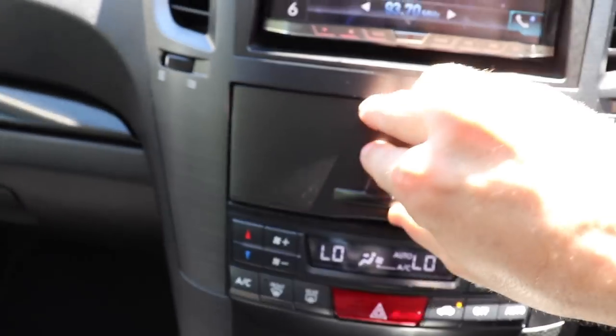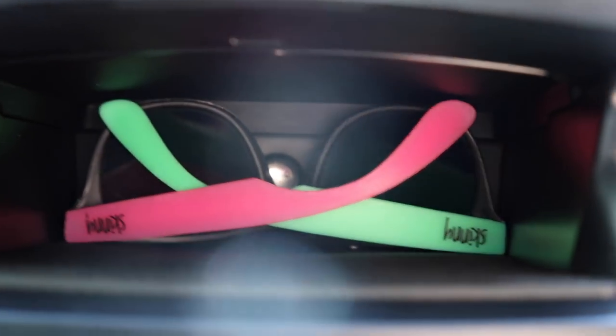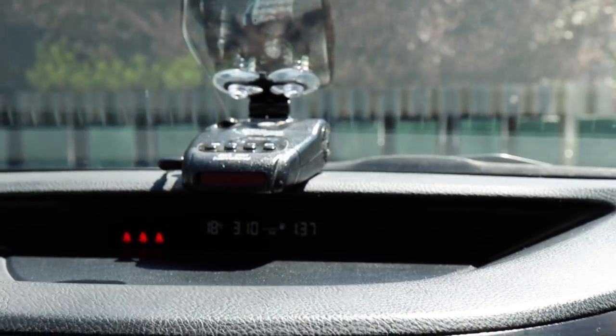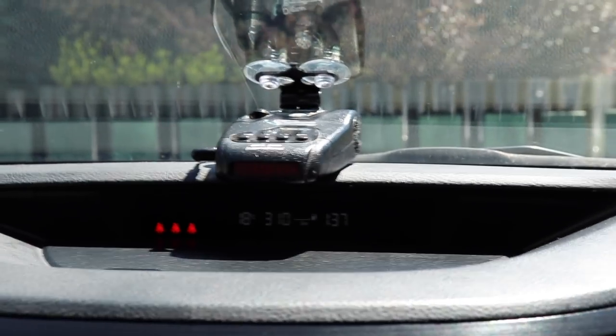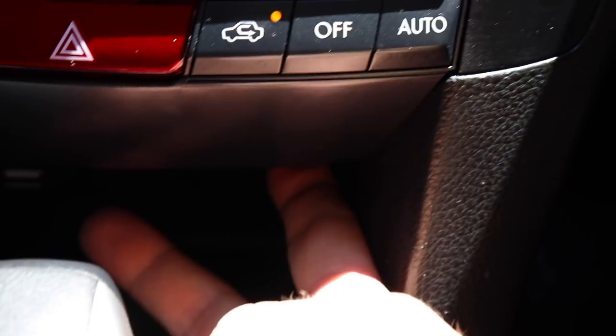In the cubby under the center console there's another auxiliary and USB point - the stereo has two USB inputs so they're doubled together. To the right there's the cigarette lighter I moved from the left side. There's another LED underneath to light that area. Moving up the center, in the back of this cubby there's another LED way down the back, and I have an LED strip behind the panel to illuminate that gap. Up top I have a Beltronics radar detector, hardwired in with a switch underneath to turn it on and off.